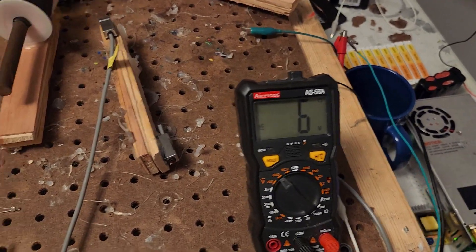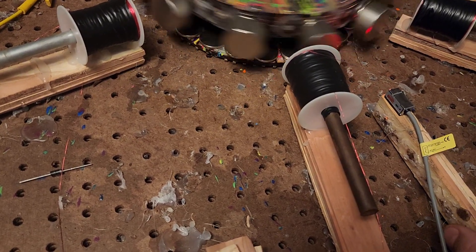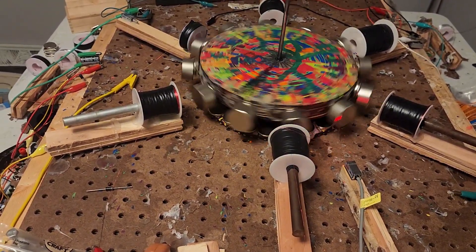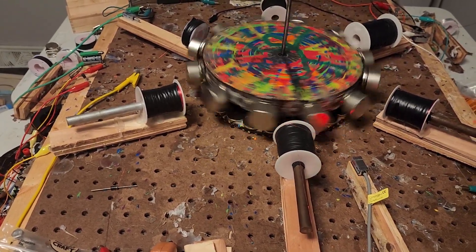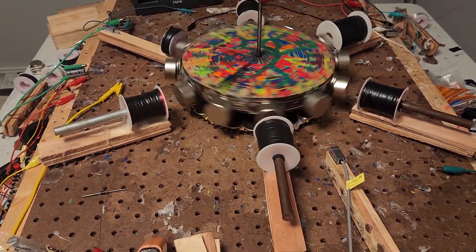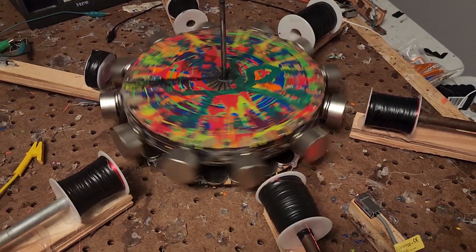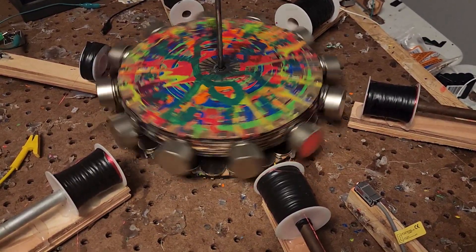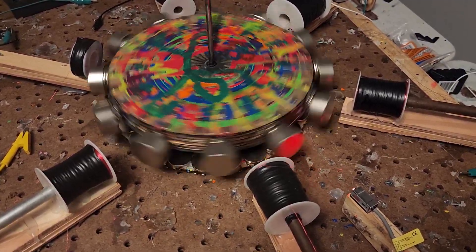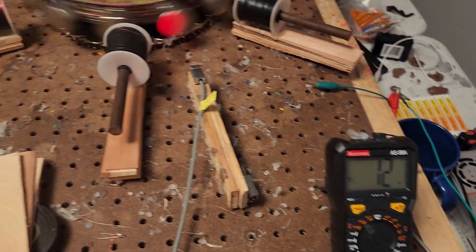This is what I mean — it's stuck on six. There we go. Once it gets over the hump, it's pretty smooth sailing from there on out.